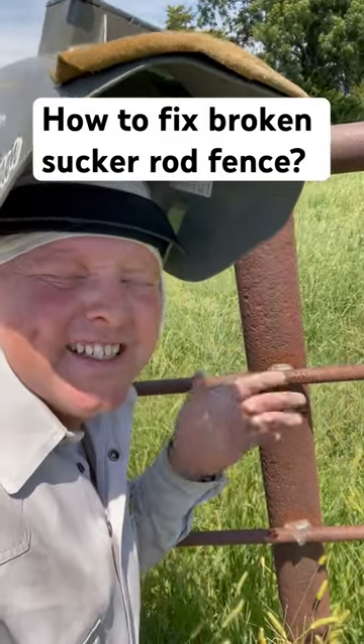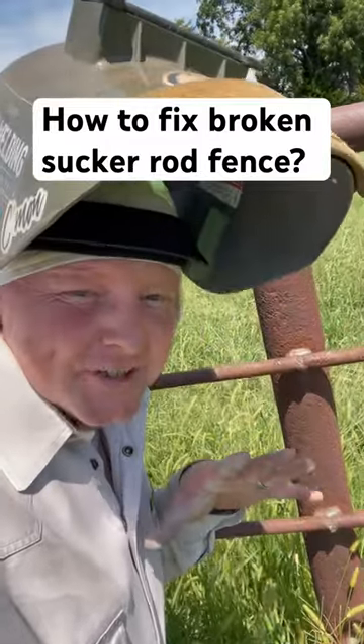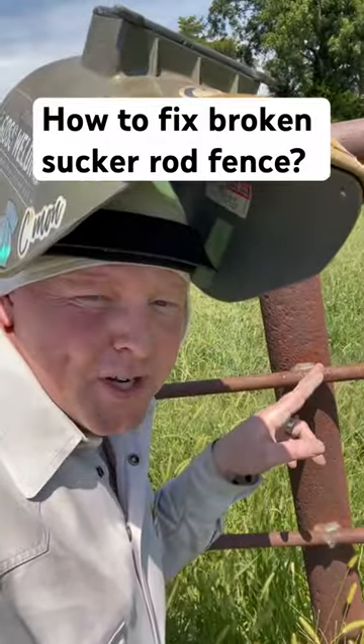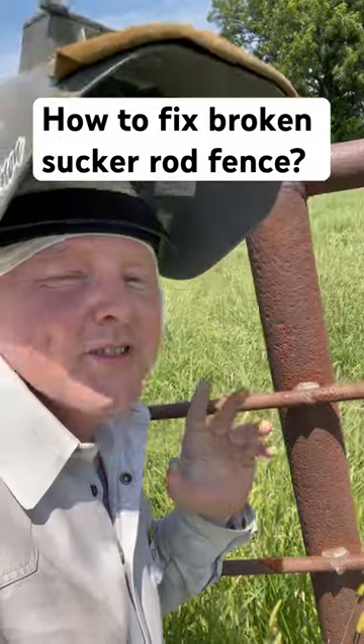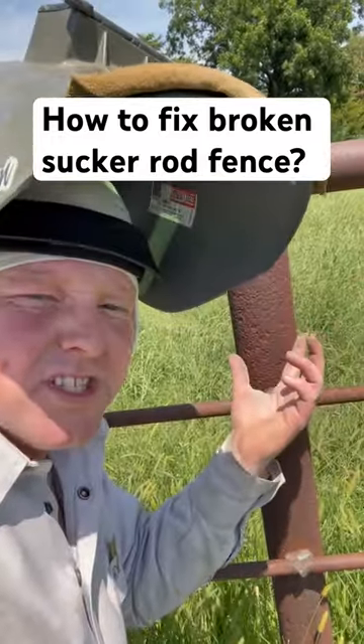How do I recommend fixing sucker rod that's broke right at a post? Actually, if it's broken right at a post, that's good and it's going to be easier to fix, especially if your post is a good three inches or so like this one.